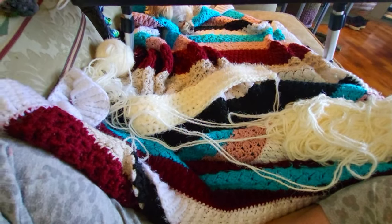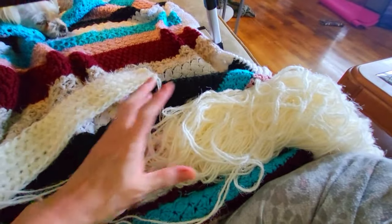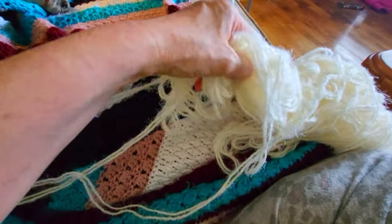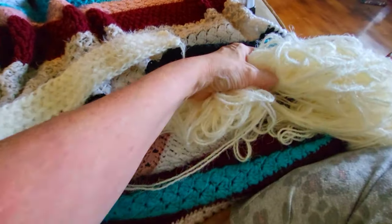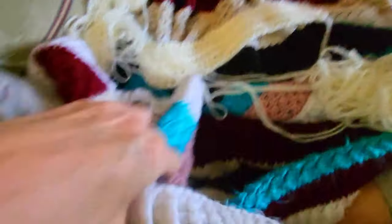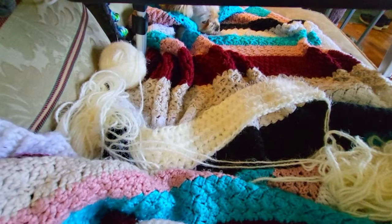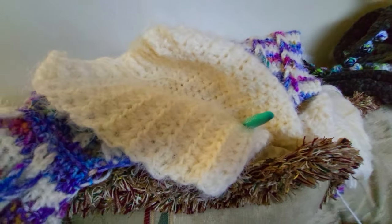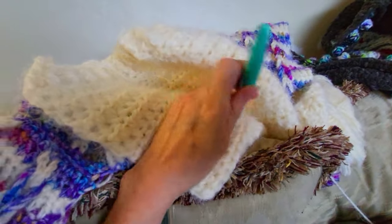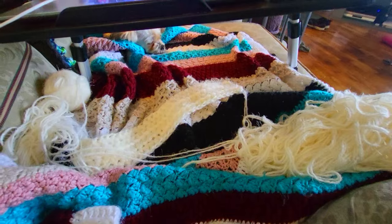So you've got that moment where you panic because you can't find your hook, and you've just frogged all this and you go, oh God, is it under there? Do I have to move this? Because if I do it's going to be a knotted mess. You're looking everywhere and can't find it — and then you look over here and it's sticking out of your project. Yeah, that's my life right now.